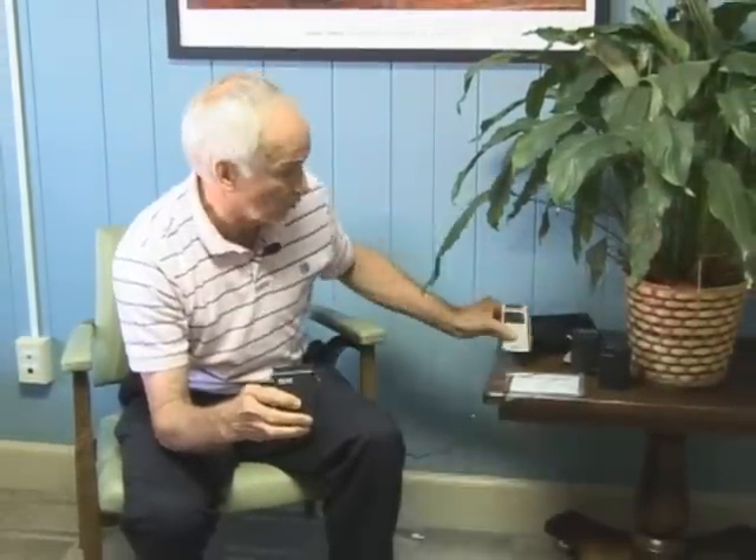Most people, once they start using their analog unit, all they really want to do is turn it on, adjust it to where it feels good, wear it, and wear it for the rest of the day — or through the night if they have pain at night, just go to sleep with it on. That's okay.